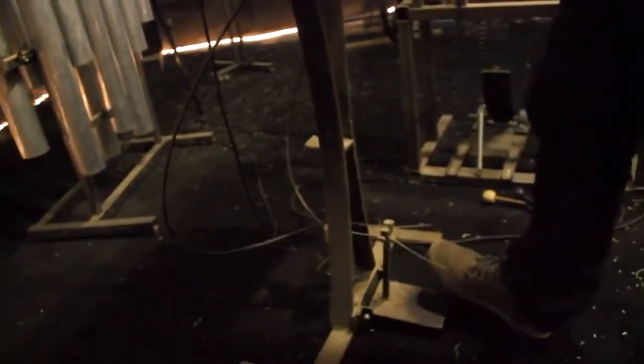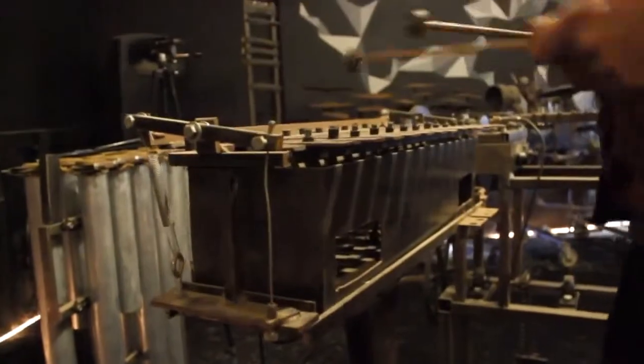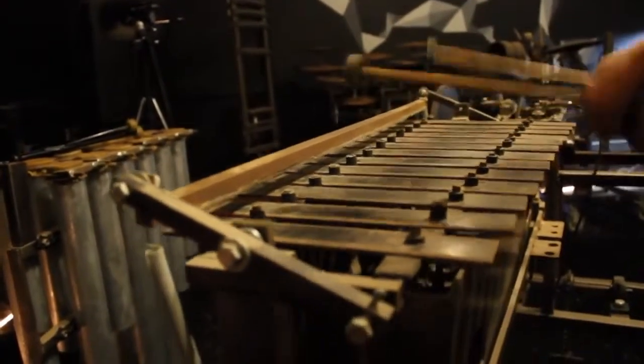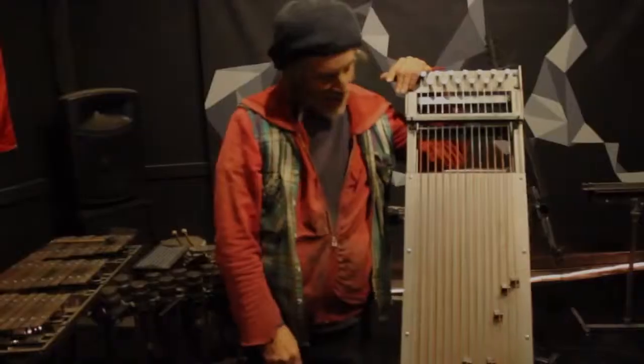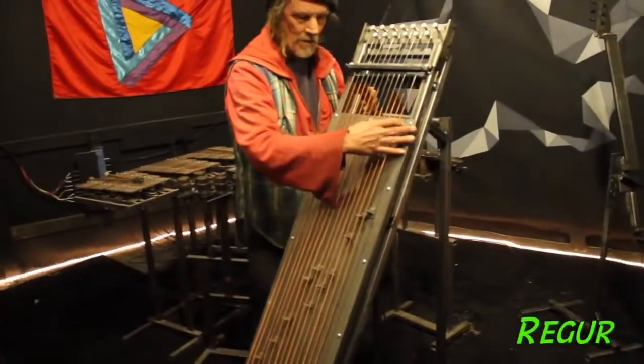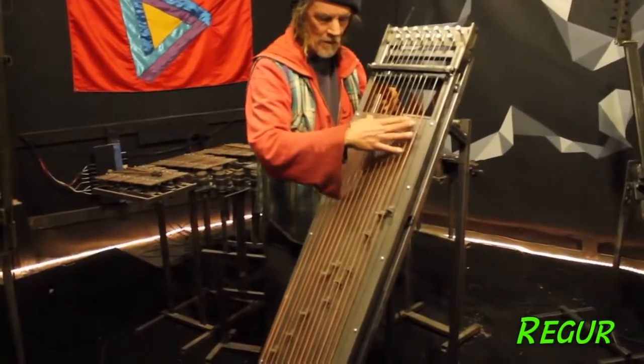This is a damper, and with it up you get a different sound. I made these things because after a lifetime in music, I got really tired of everything sounding the same. People feel like they have to play instruments.